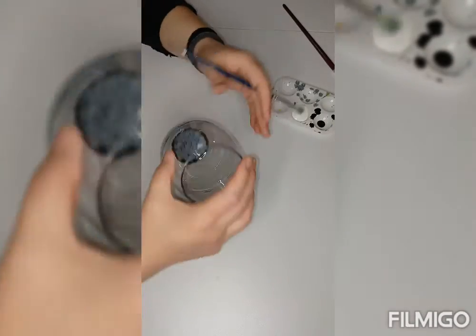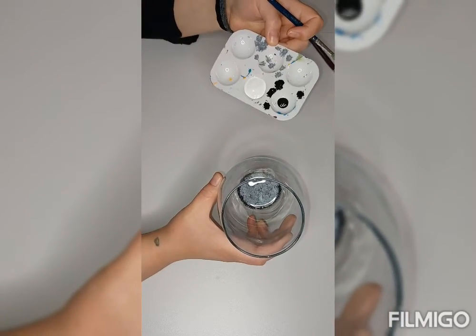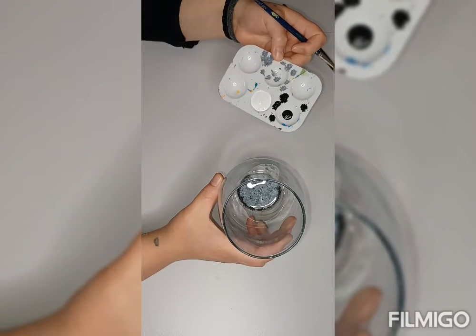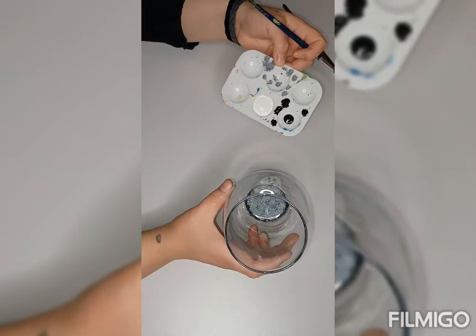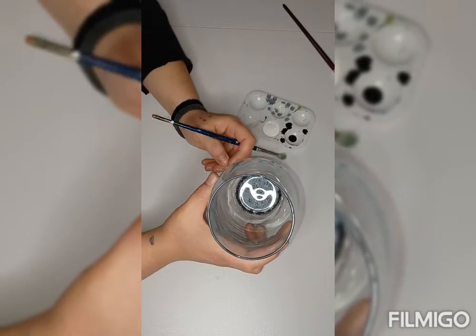With this one, for the center part of the flower I used white and black. For this flower I'm just going to use white and black and basically play around with those colors. You can use a lot of different variations of grays to get different effects. Even when you're just using two colors, it's actually really awesome — I'm about to show you.